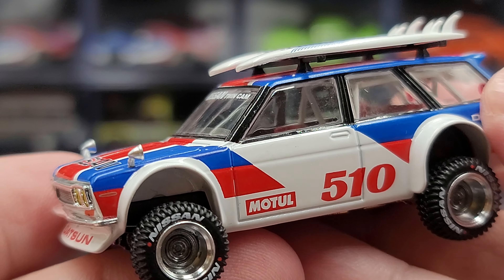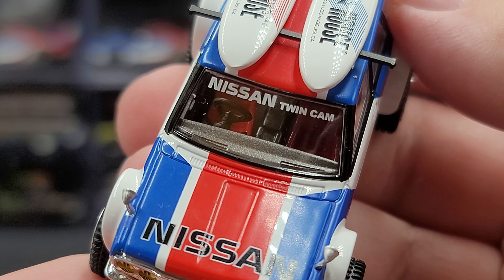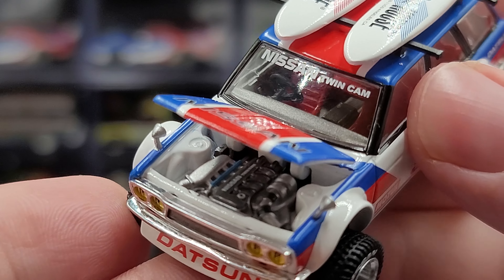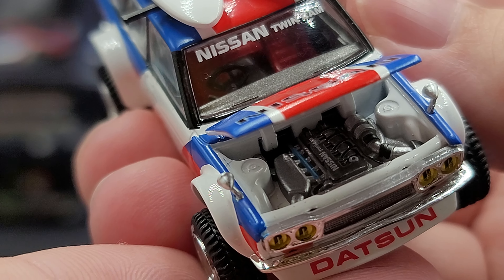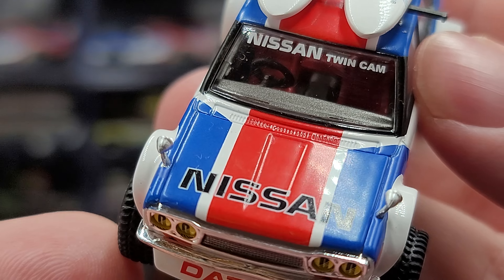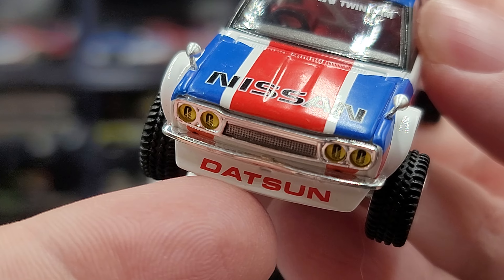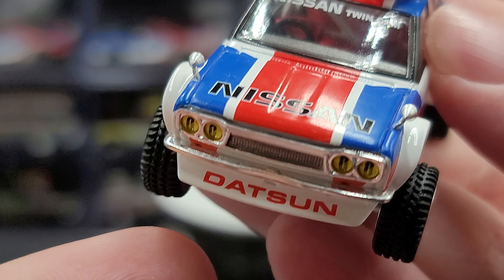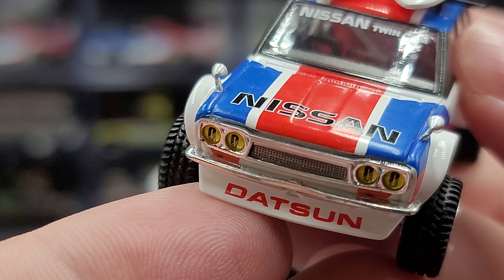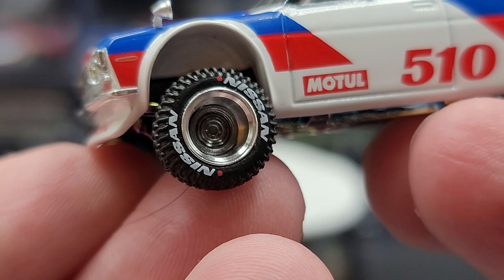On to the model itself — it is a fantastic release in the Keitelhaus Mini GT line. On the front windshield we have 'Nissan Twin Cam' and 'Nissan' on the hood. Going ahead and opening up the hood, there is all your fantastic engine detail that Keitelhaus and Mini GT can do in such a small scale. We also have vinyl rubber mirrors, silver on the fenders, a Datsun badge on the chin spoiler, a separate chrome front bumper, and yellow tinted plastic inserts for the headlights.